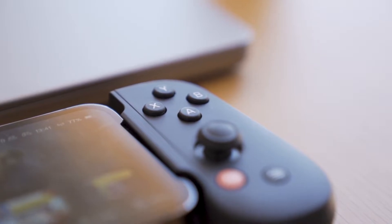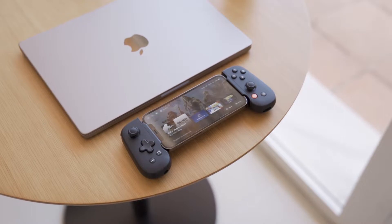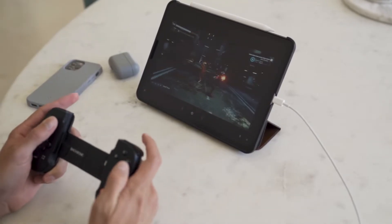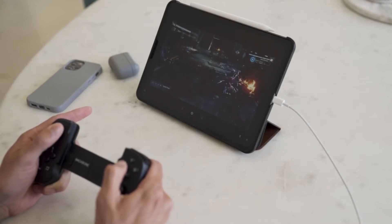Beyond the games on your phone and Apple Arcade, you also have the option to connect your PlayStation or Xbox. There are other streaming options for other gaming consoles as well — different ways to access your games through streaming on the Backbone. For me, I only have a PlayStation, and I tried connecting it — it works great.